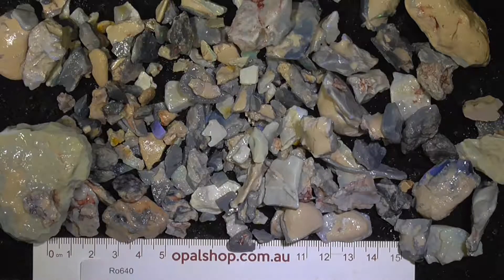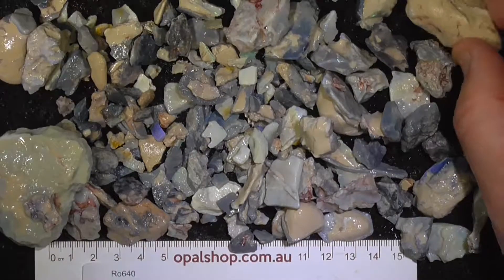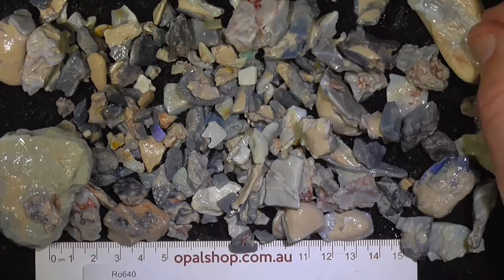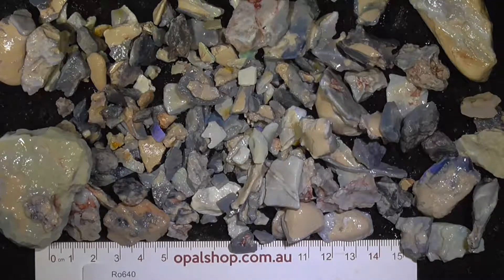G'day, here's a parcel from Lightning Ridge. This is seam material that has some clay, as you can see with some of these pieces still on it. If I kept tumbling it we'd lose a lot more of the opal, because some of this is reasonably hard.